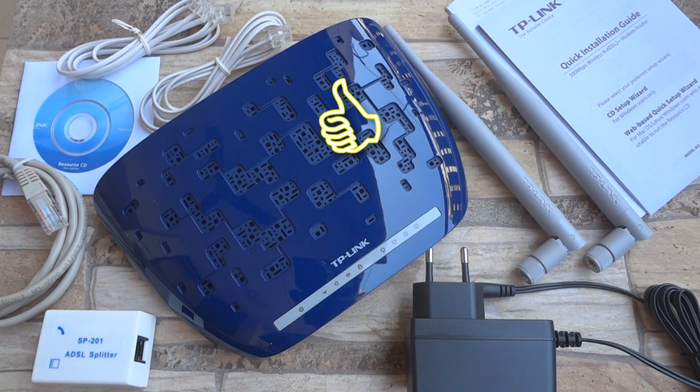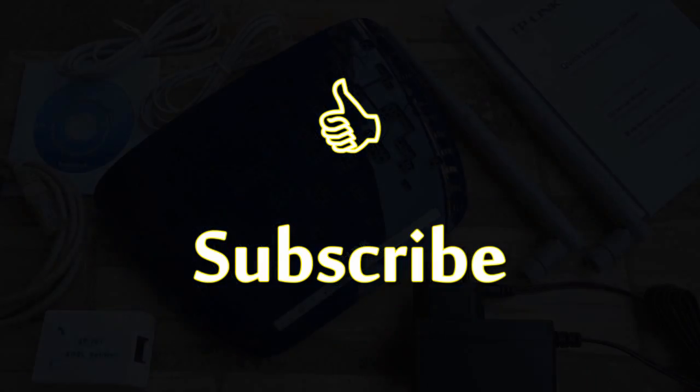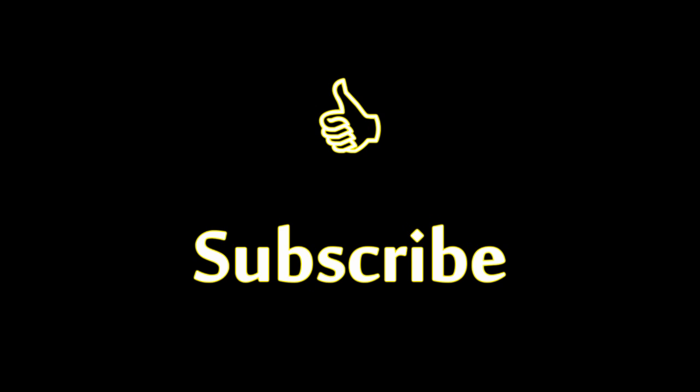I hope you liked this video. Please hit the like button if you did and don't forget to subscribe to this channel for more such videos. Till then, cheers!